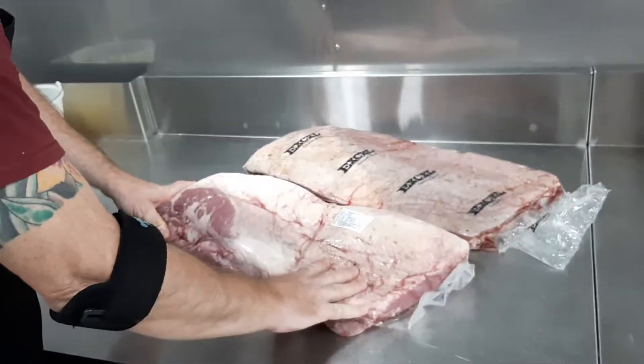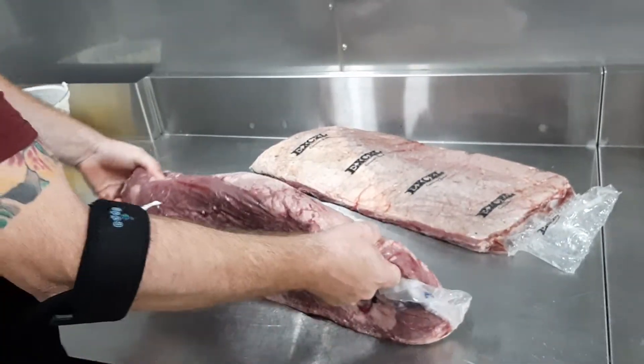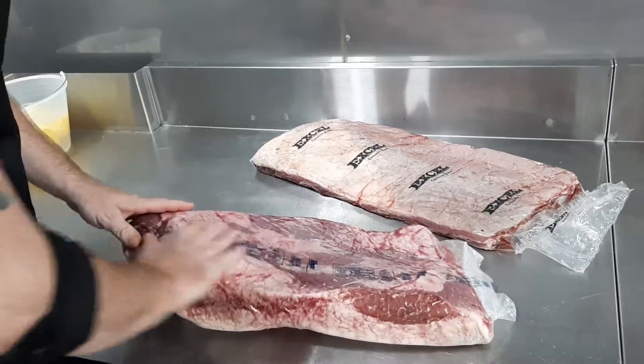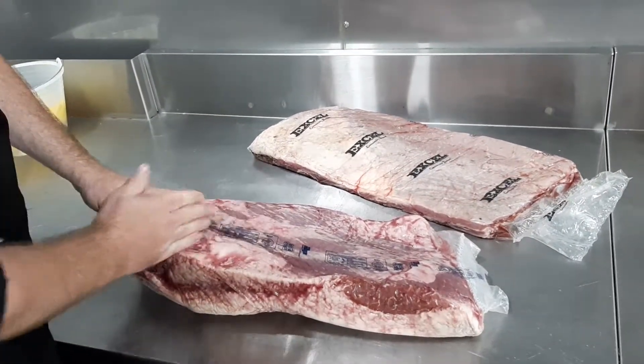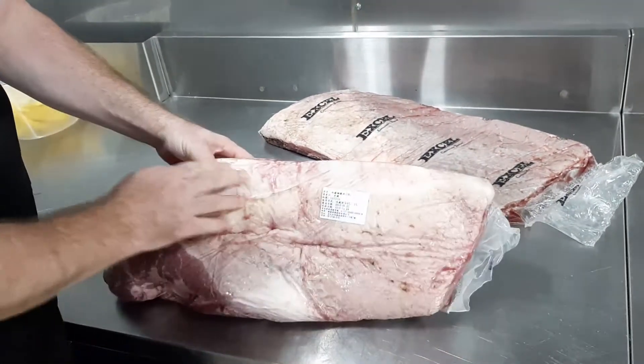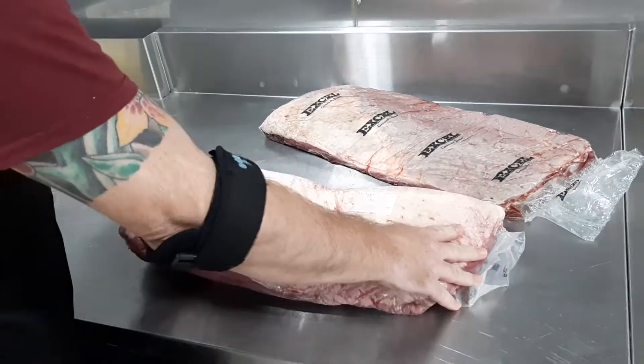Firstly, this is the brisket right here. This is about 6.9 kilograms. You can tell because of the thickness of it. You can see there's a deckle up here — this is part of the breast. This is the actual brisket down here. We have the flat once we remove the deckle from the underside. You can see the thickness of it and how big the cap is on top. This is a brisket.